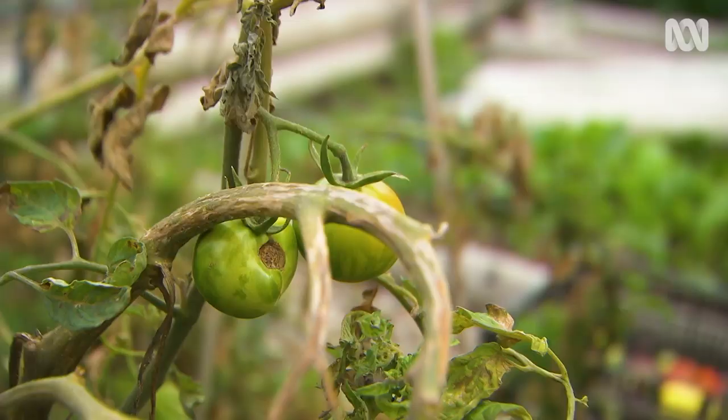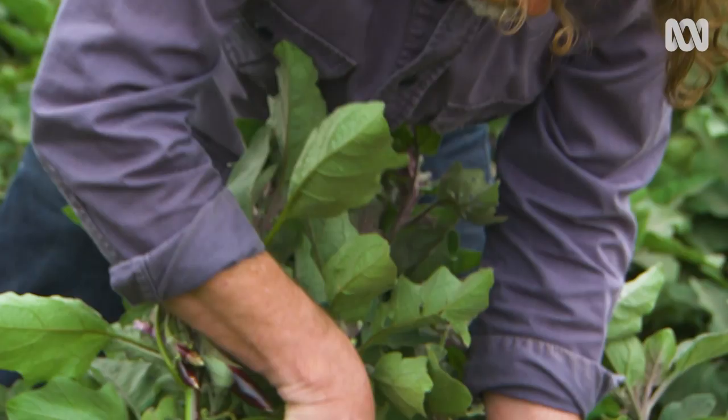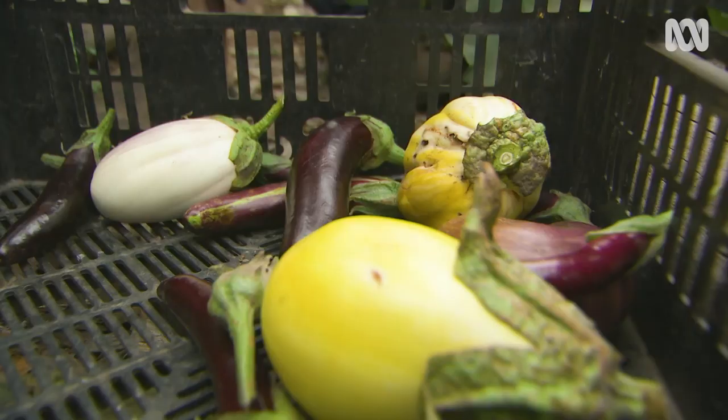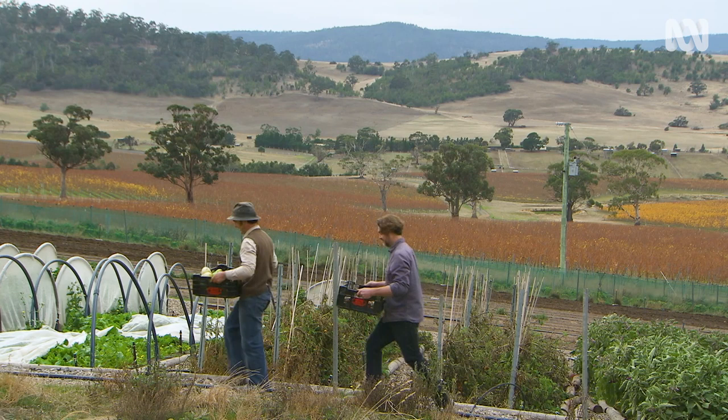It's sounding pretty tasty. Adam's going to show us the simple technique of fermenting raw veggies using just salt and time, so we're off to his place. Not a bad harvest on the whole. See you later, summer.